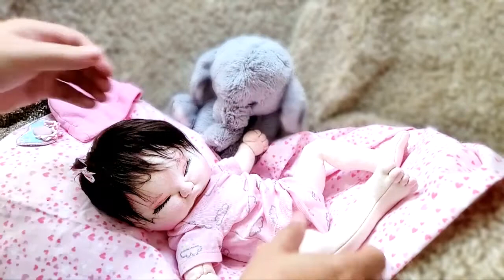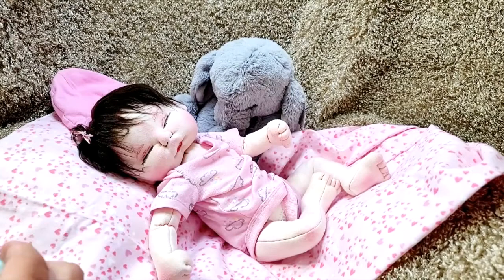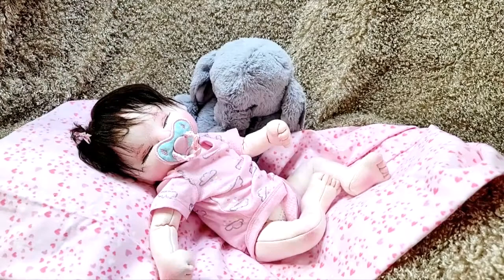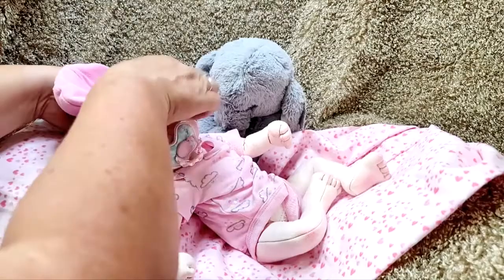I'm going to try to start making babies sporadically and list them. I might even do auctions — I'm an owner of a self-sculpture group where everybody can post their dolls, and I used to do auctions on them, so I may make some and just do an auction and see how it goes.